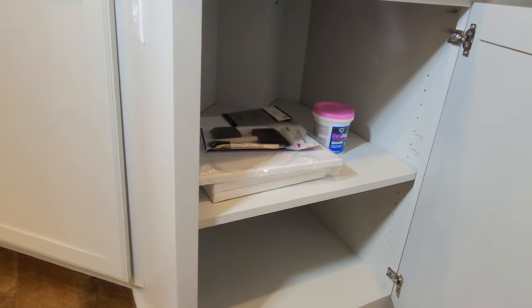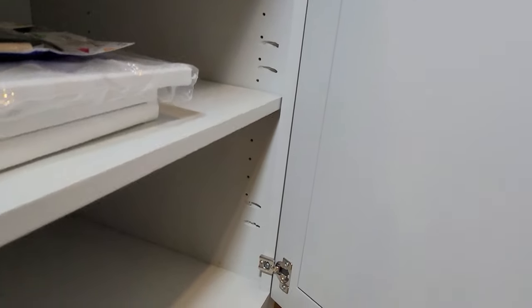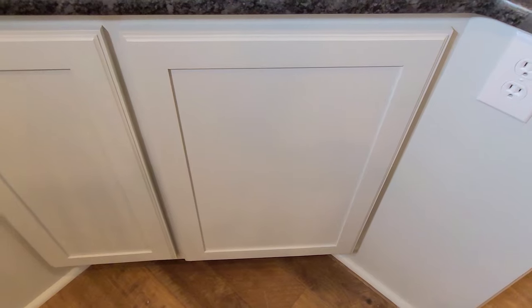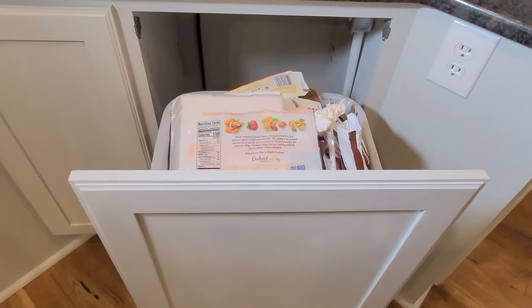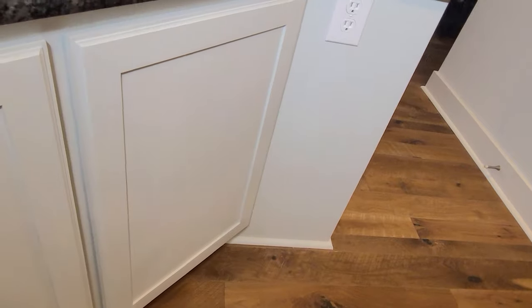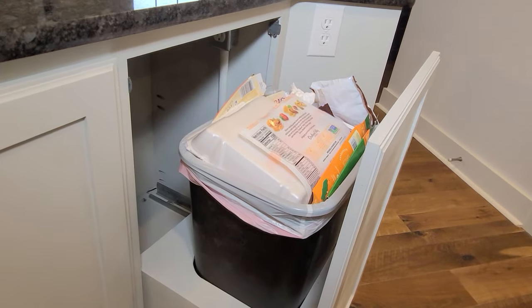I'll tell my wife that we have empty cabinets because she'll go and buy some stuff to put in there. This is a pop-out trash can drawer. I've got lots of video for this, and an upcoming video will be how to make a trash can drawer, so stay tuned for that.